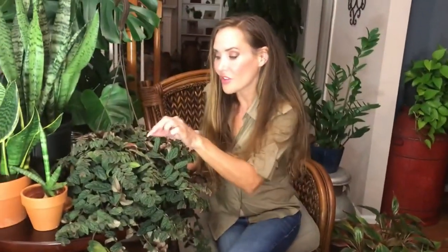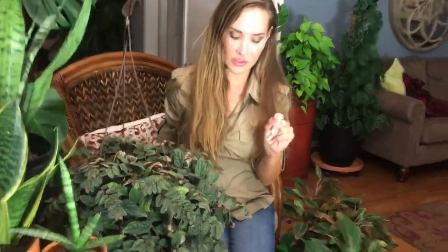You will be very happy to have this plant — it's very low maintenance. It likes low light. Don't put it in direct sunlight because the leaves get sun-bleached. If you like them all to look uniform and perfect, keep it in a low to medium light situation.